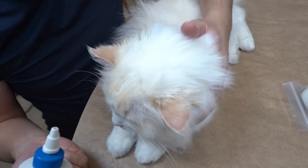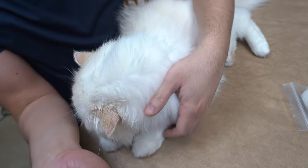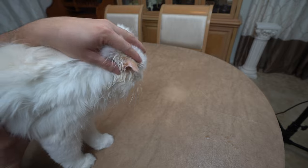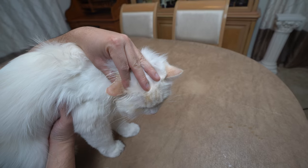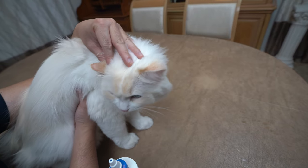If the tip of the bottle touches your cat's ear, sanitize the bottle by wiping the tip off with a cotton ball soaked in alcohol. Continue to hold the ear flap with one hand and gently massage the base of the ear with the other hand for about 30 seconds. This allows the cleaning solution to break up the debris in the ear canal.